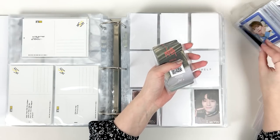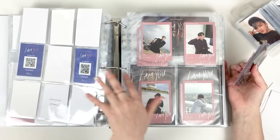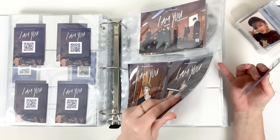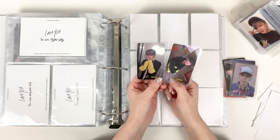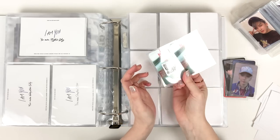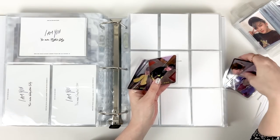Next, on to Miroh — I have quite a few cards for Miroh actually, so we'll flip back here. For the album title I have Hyunjin and Changbin. Yeah, these are all the cards that I pulled from the Miroh albums.